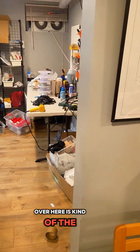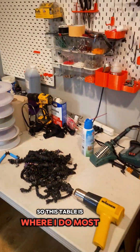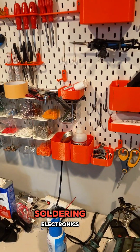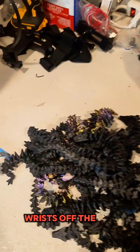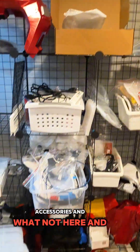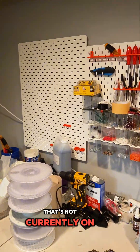Over here is kind of the entrance to the print farm. This table is where I do most of my work with 3D printing — things like soldering electronics, using the heat gun to get the wisps off the 3D printer products. I have all of my tools here, accessories and whatnot. I also have a shop light here that's not currently on.